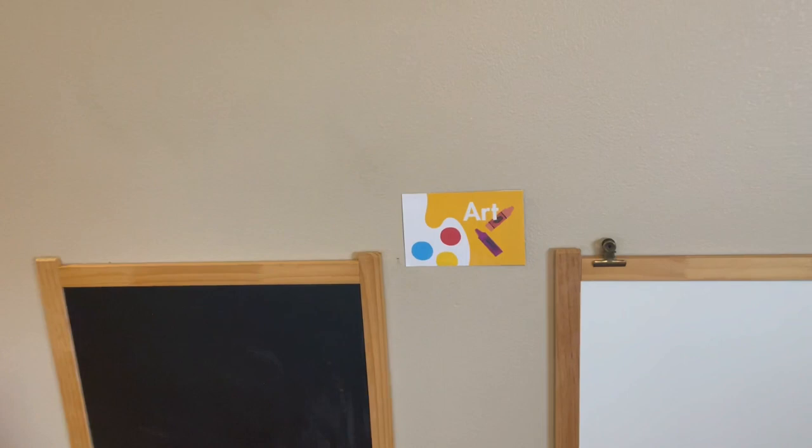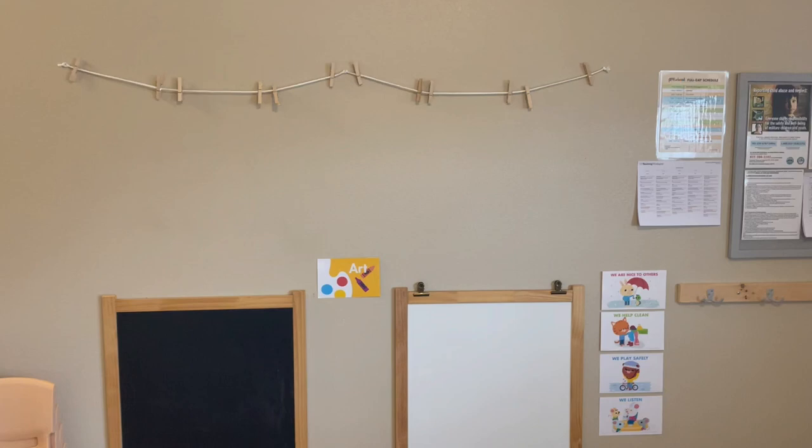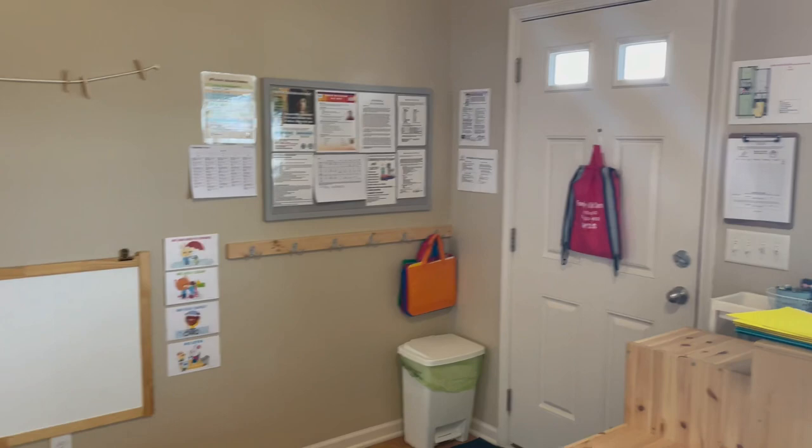Here's our art center. I just took an Ikea easel and cut it in half essentially and stuck it on the wall because my classroom is tiny. I've got those areas up there to hang up with some clips as we do some art.